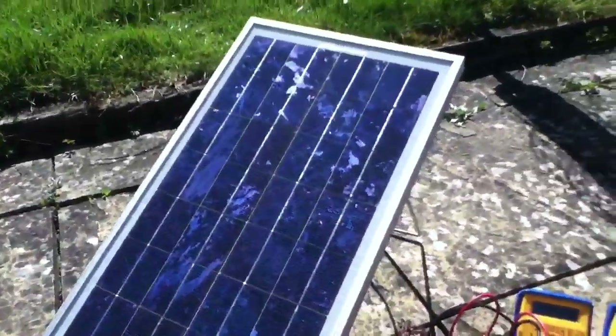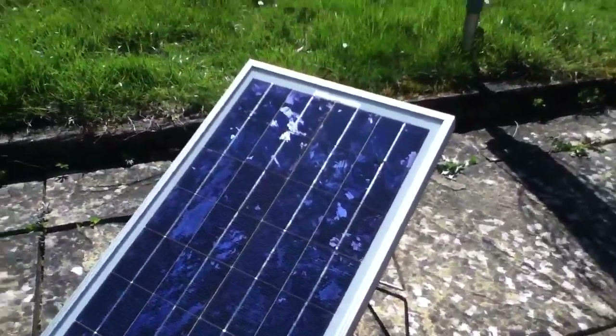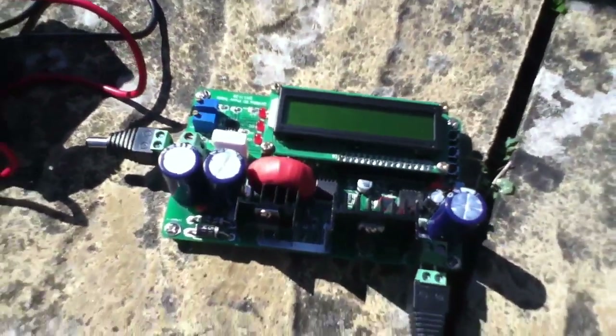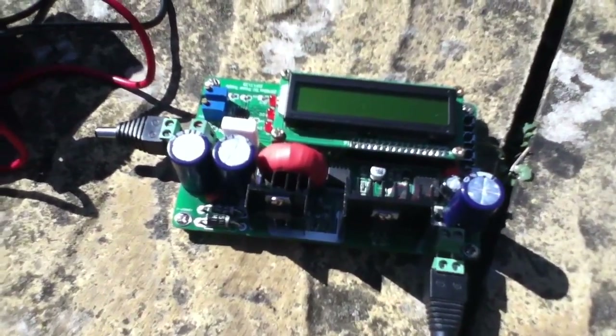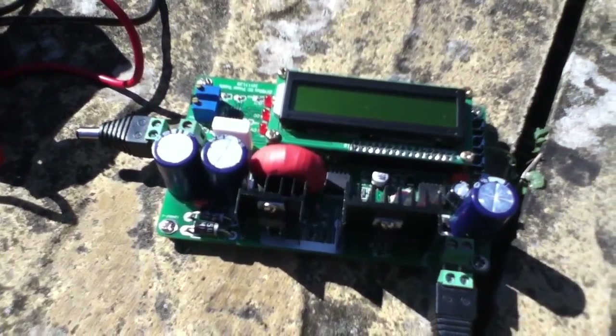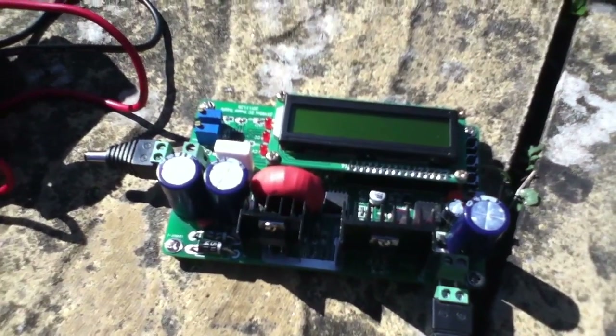But that's an AC circuit, and solar panels are DC, so we're going to have to use something a bit more sophisticated — and that is this. This is a DC to DC converter, and it does the same job as the transformer but for DC power. So let's hook it up and see what it does.